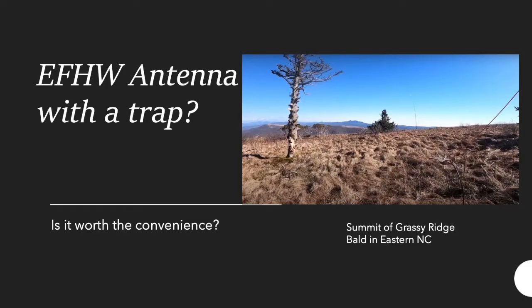Welcome to another video by Captain Radio Adventures. This video is about NFED half-wave antennas with traps. The question we're trying to answer is: it's convenient to have a trap, but is it worth the convenience? What price are you paying for this convenience? I have an image of the summit of Grassy Ridge Bald in eastern North Carolina where I was activating a SOTA summit. It was a very windy day with gusts upwards of 50 miles an hour and a steady 30 mph, making it rather unpleasant to go up to the antenna and link something to change bands. That's some background on my use of trap antennas.